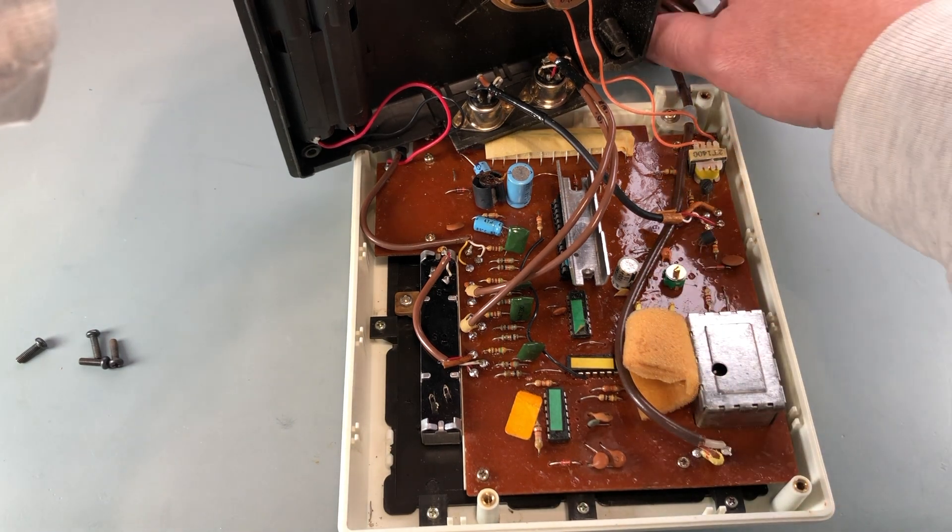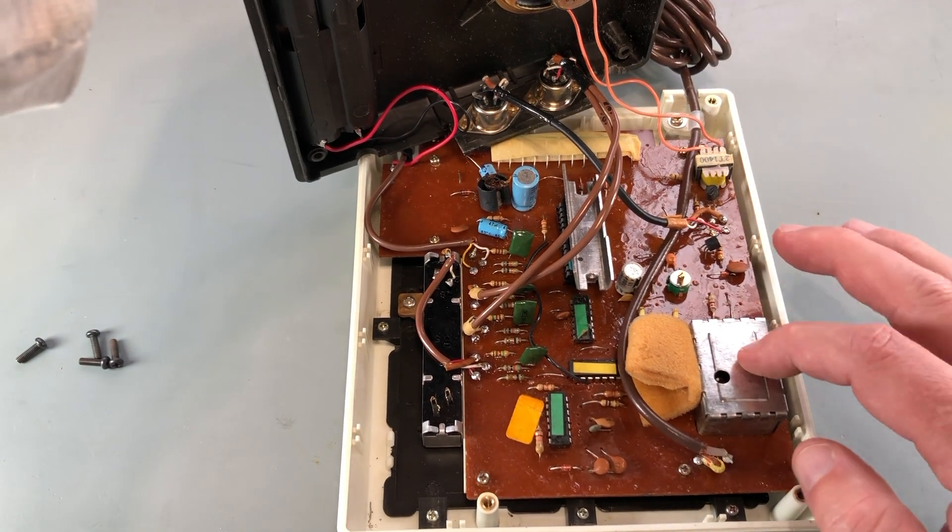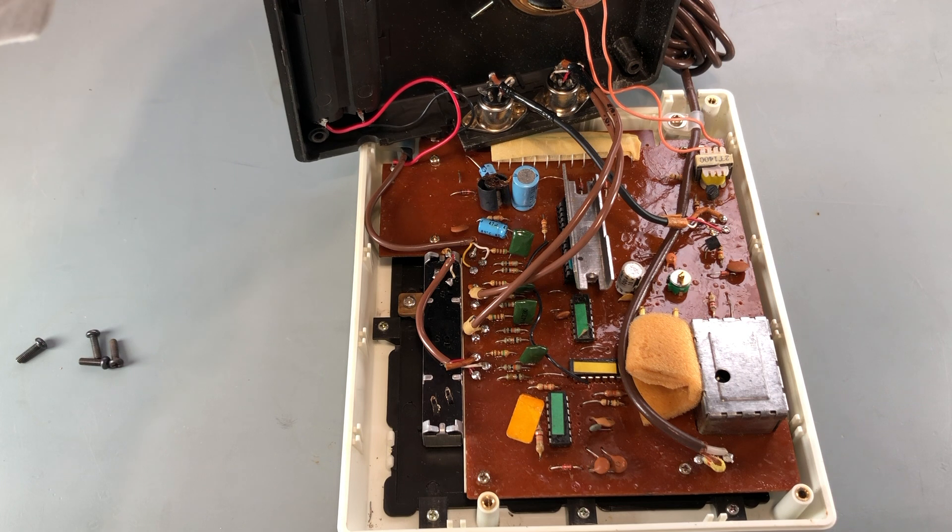Here's where the RF lead connects to the board and goes out the back of the case. I expect this metal box is the RF modulator. It's not the exact RF modulator that was in the 2000K, but I expect it's also taking in a composite video signal as input.